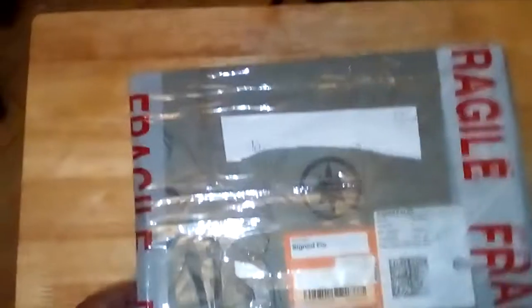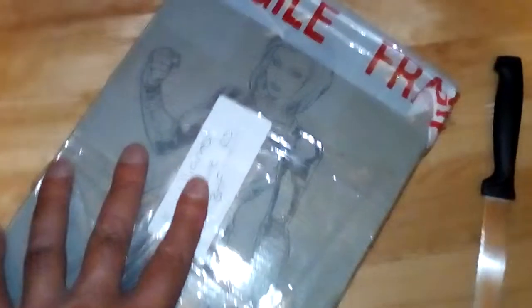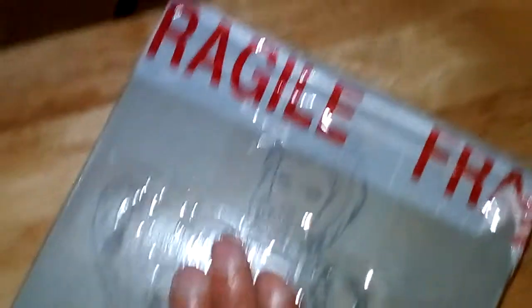I just got home and found this parcel left in front of my flat, so I think it's my eBay haul. Some great art on the back of the box. I don't want to show the sender's address and I've cut my address off too. I'll now get this open and we can have a quick look and see what's inside.